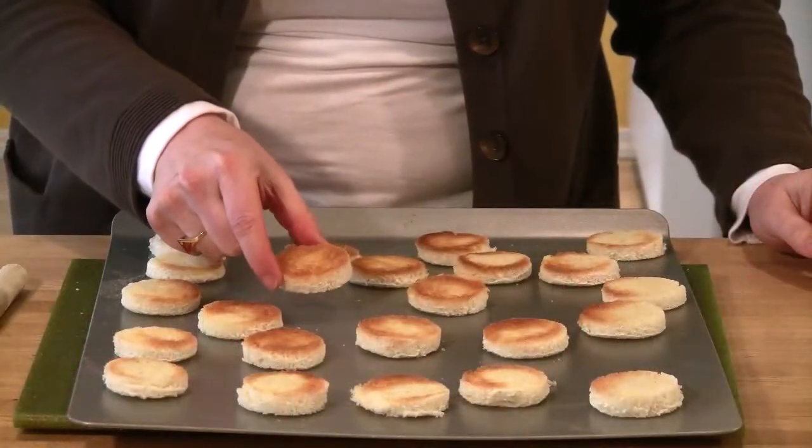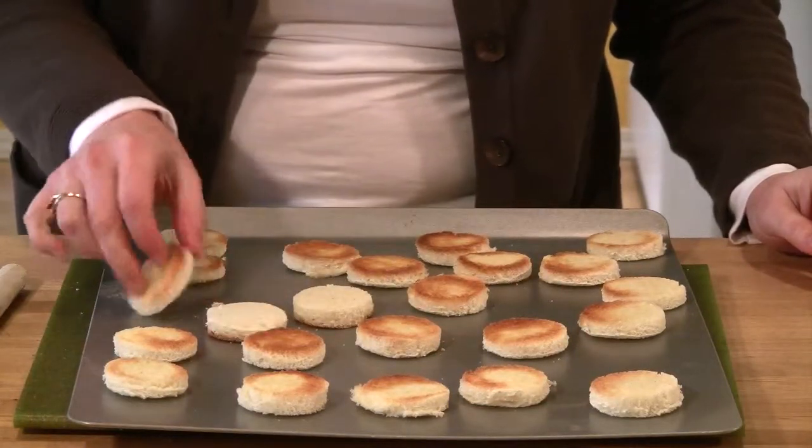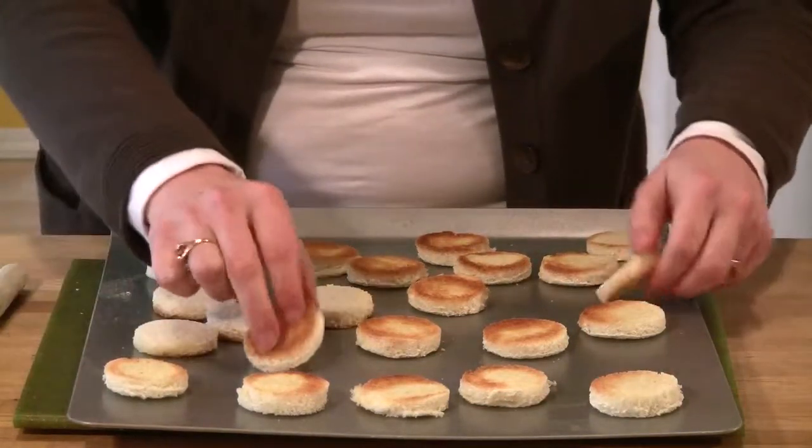Now, it's important when you're using a broiler that you have your shelf on the highest level, closest to the element, and that you watch them because these will turn black on you really quickly — we just want them to be a nice golden brown. Once they're nice and golden brown like this, we're going to take and turn them over, so the buttered side is now going to be on the bottom.